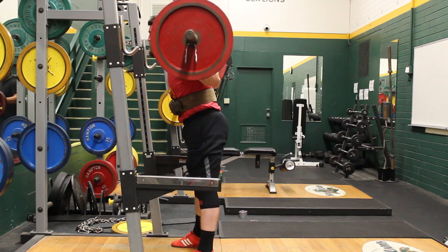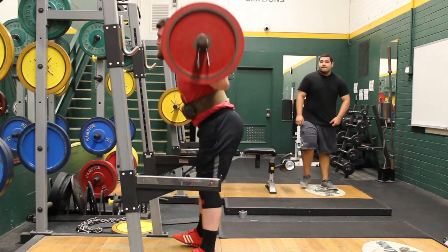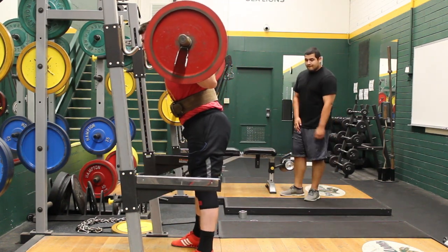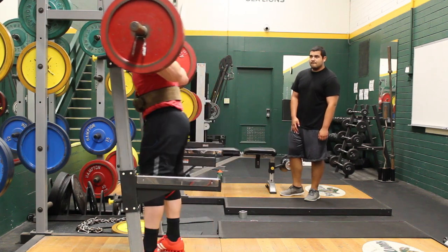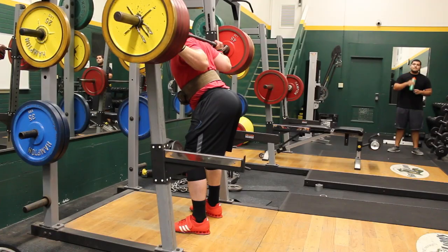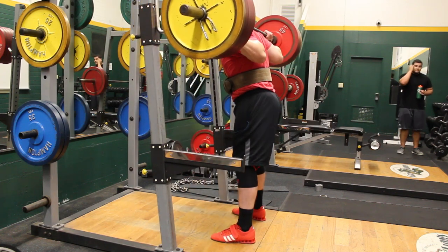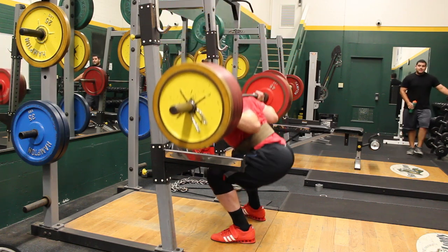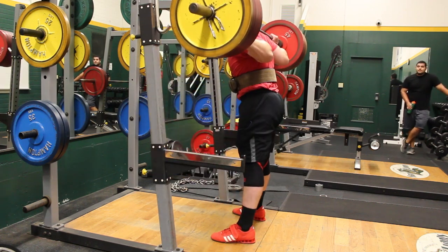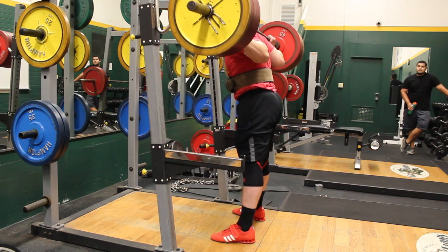I'm trying to do a little bit different form on my squats — leaning forward a little bit more in my starting angle to utilize my hamstrings, glutes, hips, and lower back more. I'm holding the bar about an inch lower, so it rests squarely on my rear delts instead of just above them.